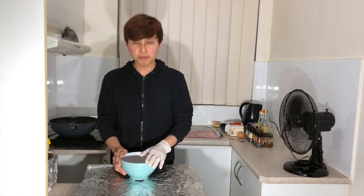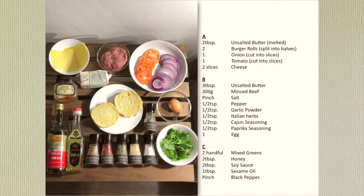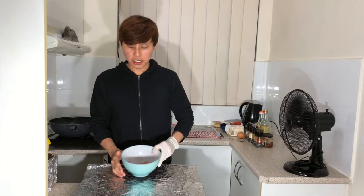Today I'll be making a beef burger with salad and honey soy dressing. To make this beef burger you will need two tablespoons of melted unsalted butter, two burger rolls split into halves, one onion and one tomato cut into slices, two slices of cheese, three tablespoons of unsalted butter to cook the beef patty, 300 grams of minced beef, a pinch of salt, and half teaspoon each of pepper, garlic powder, Italian herbs, cardamom seasoning, and paprika, plus one egg. For the salad you will need two handfuls of mixed greens, two tablespoons of honey, two tablespoons of soy sauce, one tablespoon of sesame oil, and a pinch of black pepper.